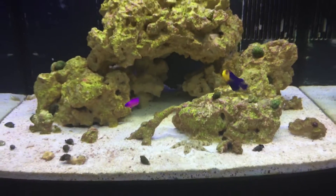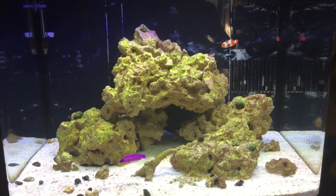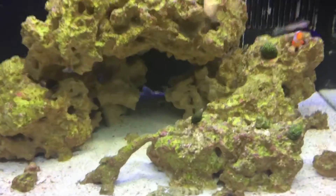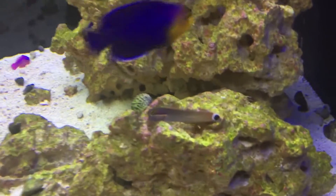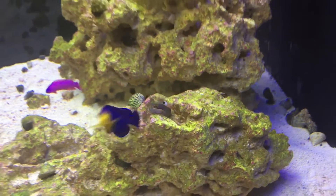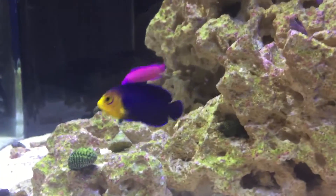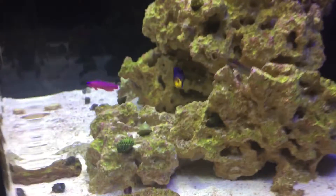Dottyback still got its home, but as you can see everybody's made up and settled their differences, and now everybody's cohabitating — so good deal, very excited. Spot was actually protecting the orchid dottyback; it's kind of funny, he would sit outside the little cave he found and run Veruca off. She still gives him a little bit of business, but that's all right.